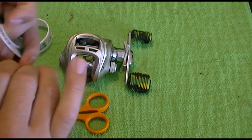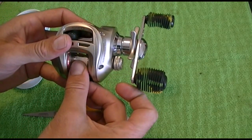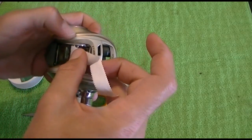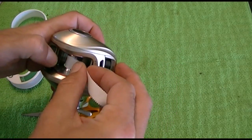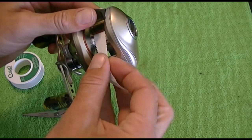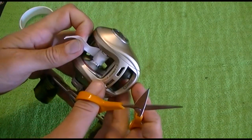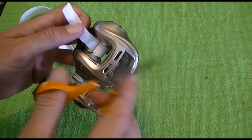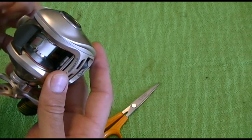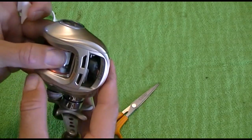The way I recommend doing it is just attaching it to the spool and then turning the handle until it gets right where you want it, then clip it off with a pair of scissors so you don't have excess overlap. You don't want too much overlap because it'll throw your spool off balance. You want your spool to be as balanced as possible — just a tiny bit of overlap is fine.